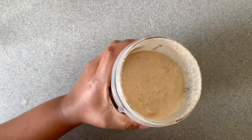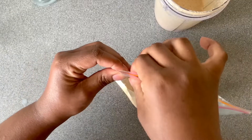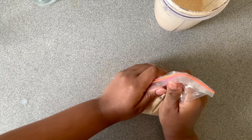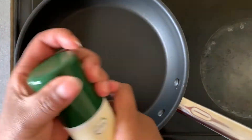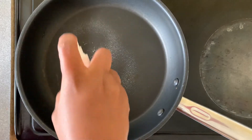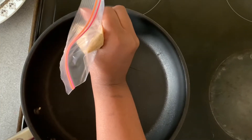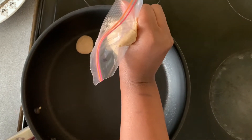This is the blended version, which we're going to transfer into a ziplock bag — I didn't have a piping bag, but you can use one, which is best. Then cut a very small hole at one of the corners. We're going to use a light spray, keeping it healthy. Cut a very very small hole so that you don't make a big pancake.